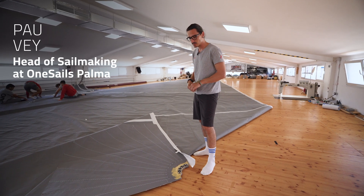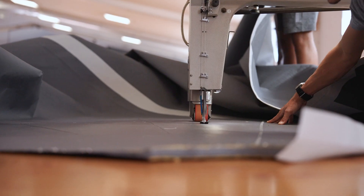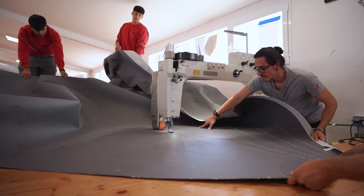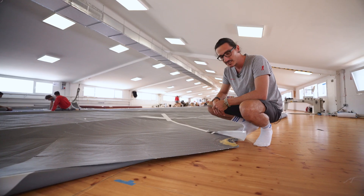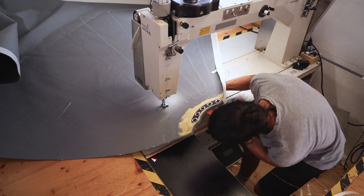The tricky part is that we have a huge lamination inside, resulting in a very stiff and hard corner. This is always a challenge because we need to fit it under the sewing machine. But at the end, the work is totally worth it.